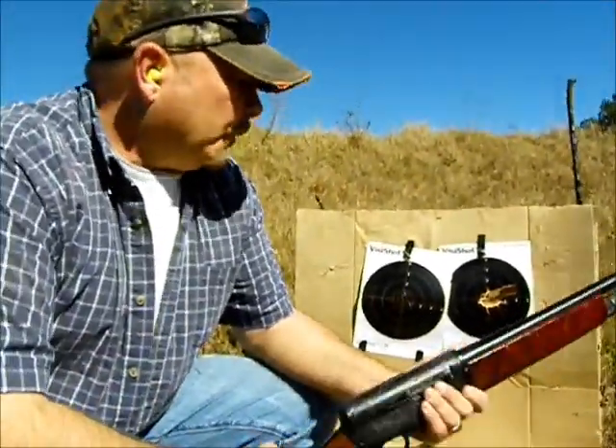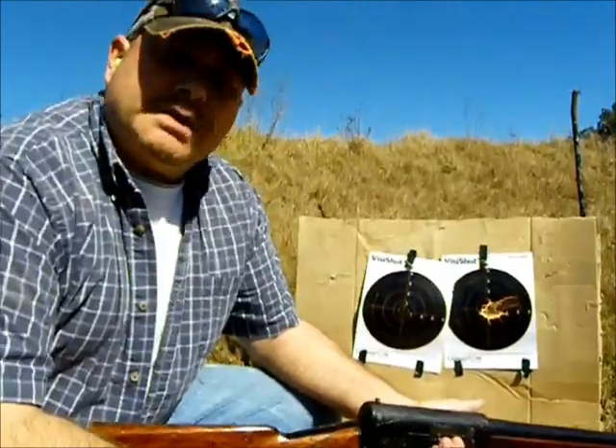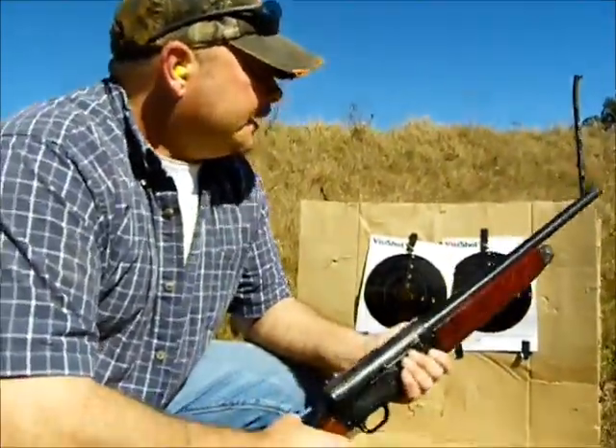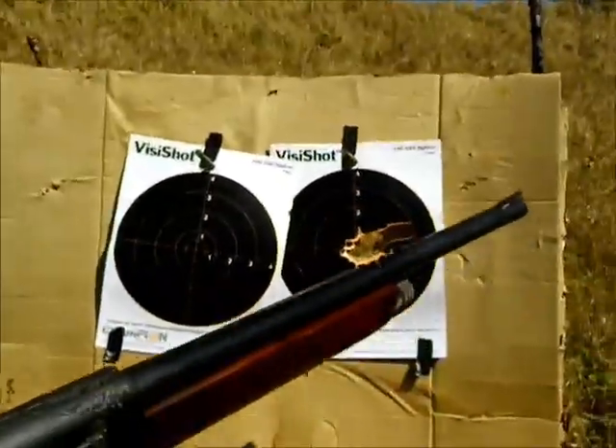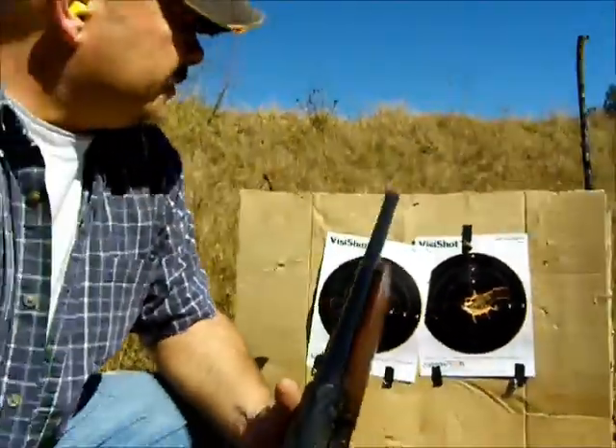The new rear peep sight performed admirably. I just took a standard sight picture with a rear peep and front sight post directly in the middle of it, and that's the result. I'm going to go put a couple more rounds on this other target and show you the results of that.